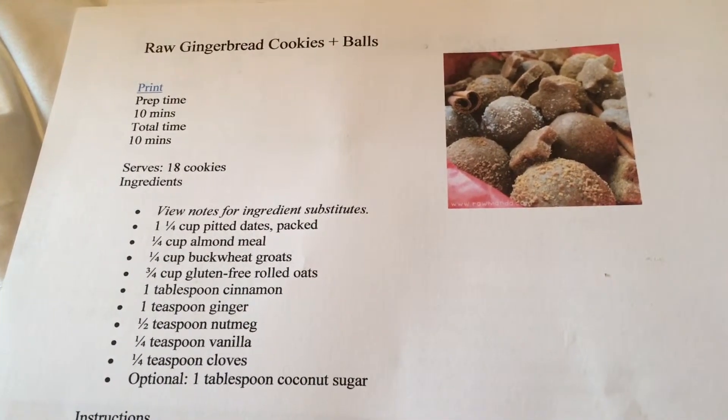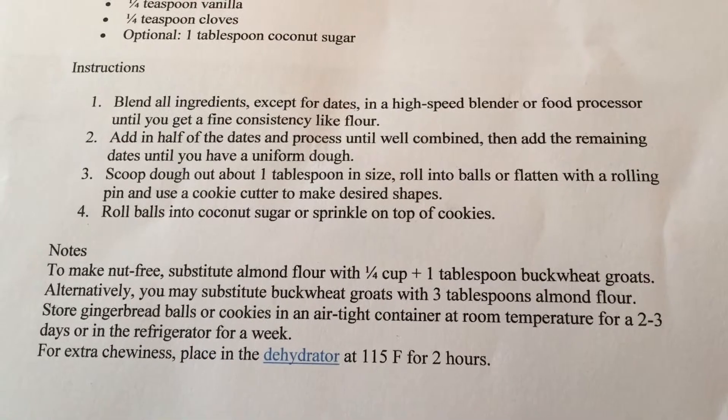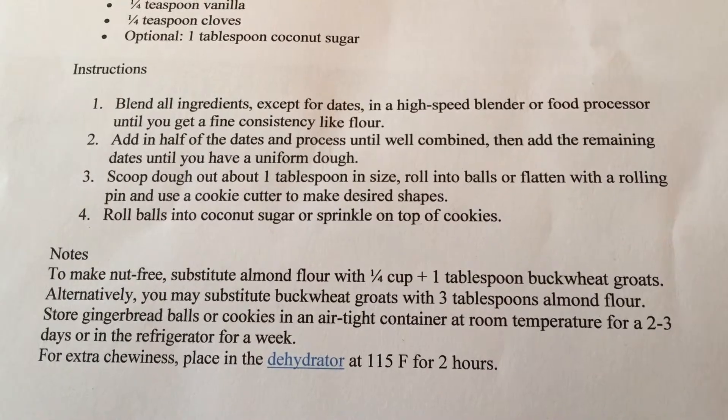The recipe calls for buckwheat groats, but instead of using that, I substituted it with three tablespoons of almond meal. I have the ingredients and instructions on screen if you'd like to pause and take pictures of them, and I'll also leave the link down below.